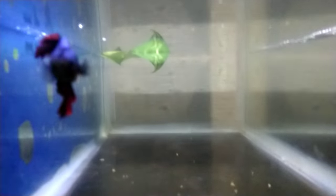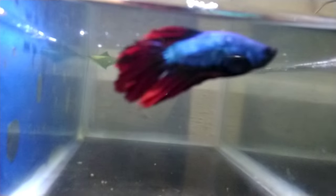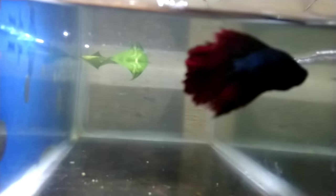Now the male is ready. The male is ready. Now the female is ready — you can see the female is ready.